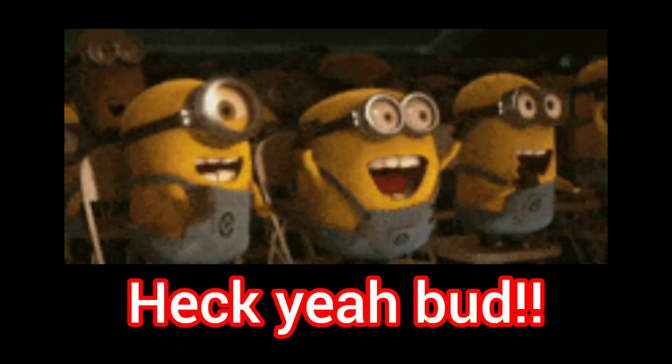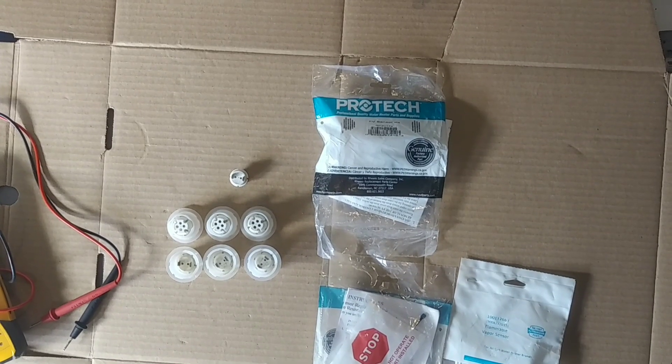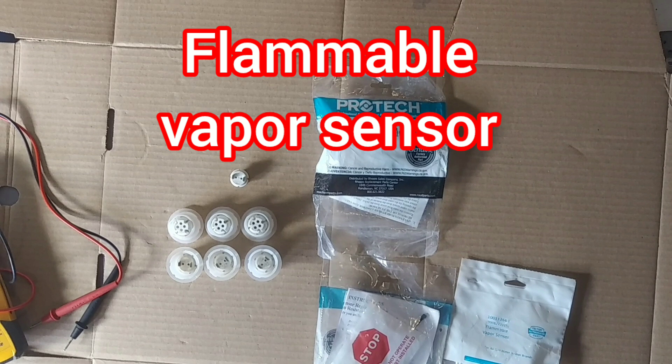Hey everybody, got an awesome video for you here today. Today I want to talk to you a little bit about flammable vapor sensors.